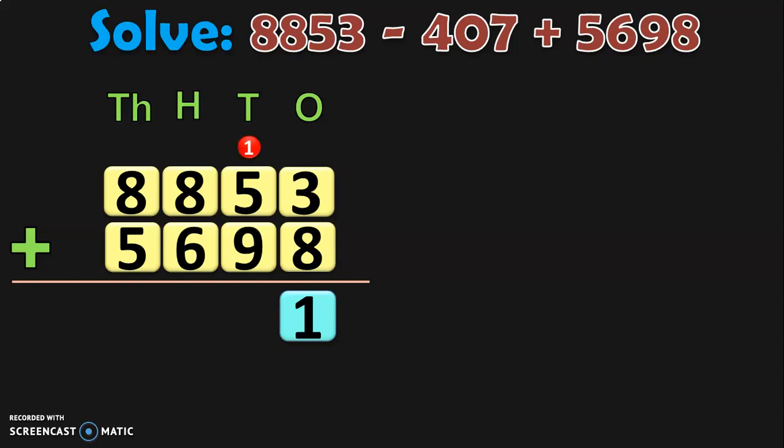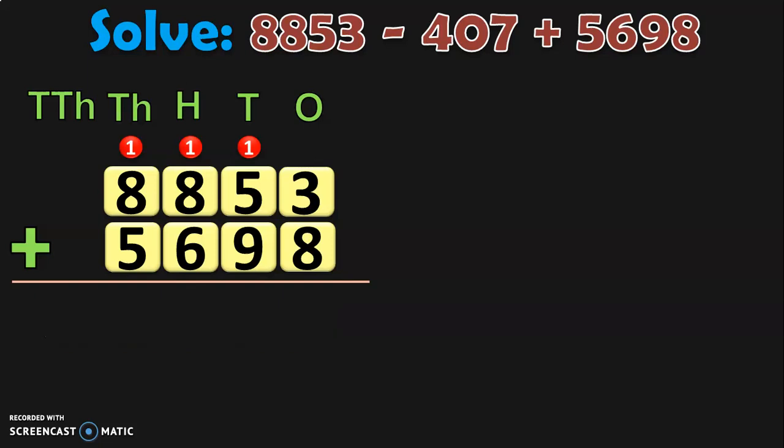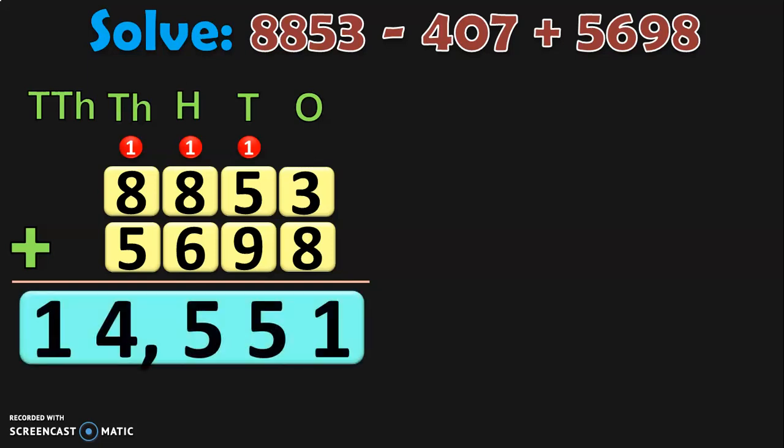Now in the tens place, 1 plus 5 is 6, 6 plus 9 is 15. So 5 in the tens place and 1 as a carry over to the hundreds place. Now add the digits in hundreds place: 1 plus 8 is 9, 9 plus 6 is 15. So 5 in the hundreds place and 1 as a carry over to the thousands place. 1 plus 8 in thousands place is 9, and 9 plus 5 is 14. So retain 4 in the thousands place and take the 1 to the ten thousands place. So 8853 plus 5698 gives you 14,551.